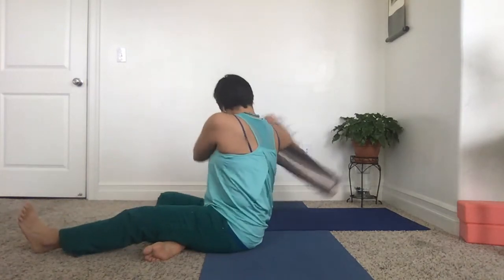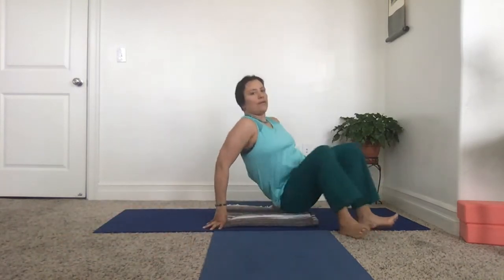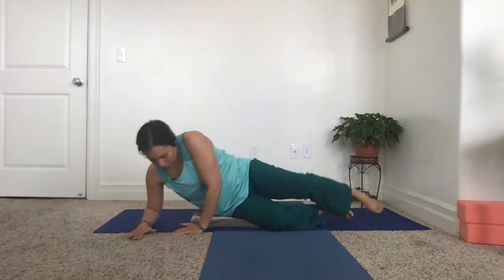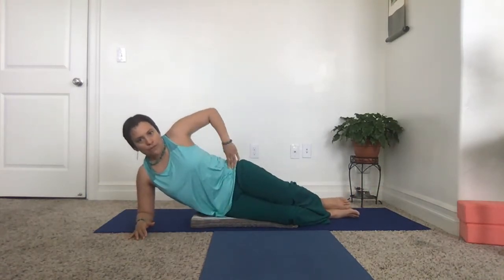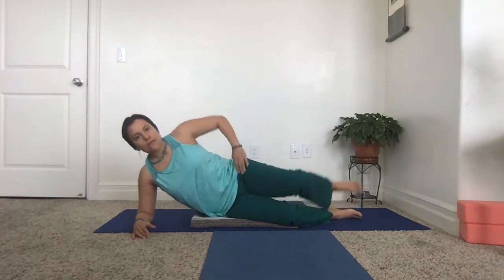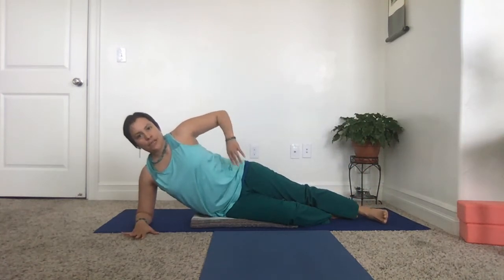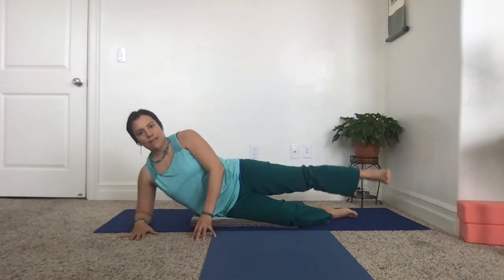If you have bony hips like I tend to, sometimes it's nice to have a little blanket that you can put under your pelvis as you lay over to the side. You want the hips to be perpendicular to the floor — you don't want to be laying back and you don't want to be laying forward, you want to be hip bone over hip bone. The bottom leg is bent, the top leg straight, and this hand can be on your hip or on the floor.